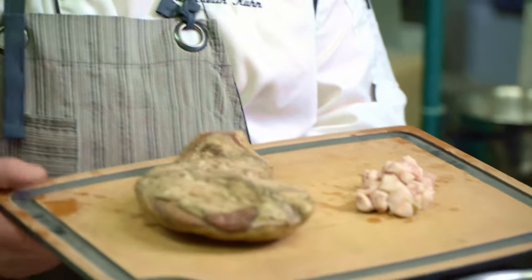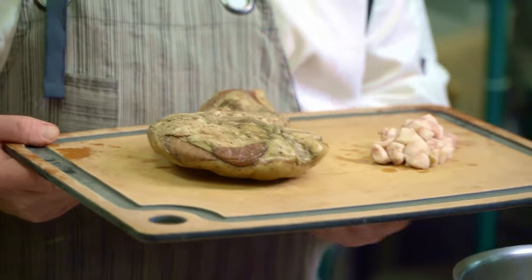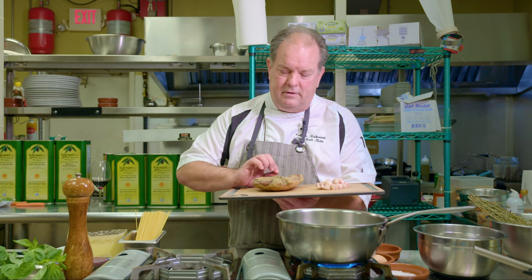Pancetta would be the closest substitute to guanciale. I get mine from Biellese in New York City — they farm their pigs in upstate New York and do a great job with this product, very similar to what you'll find in Rome and the Lazio region of Italy. You don't want to use the outer part; trim that away as thinly as possible so you don't lose much of the protein inside.